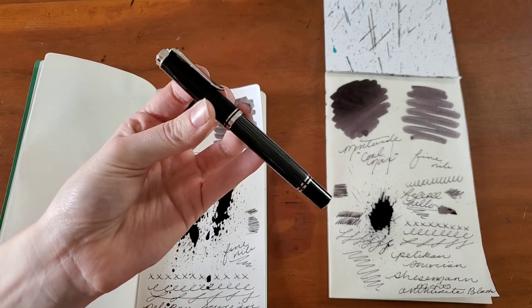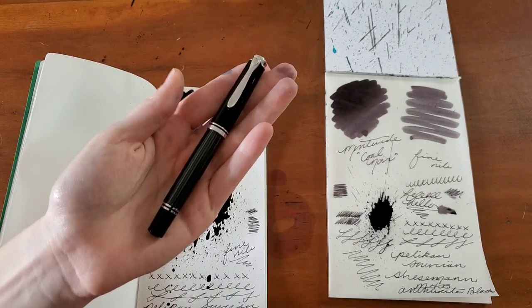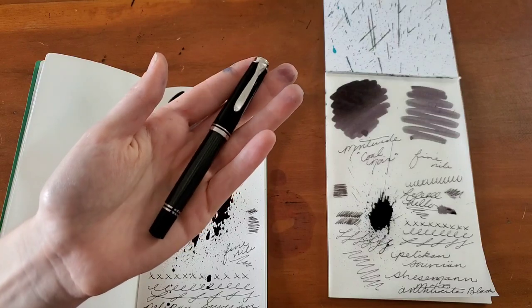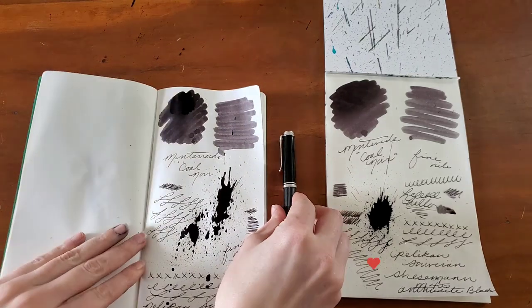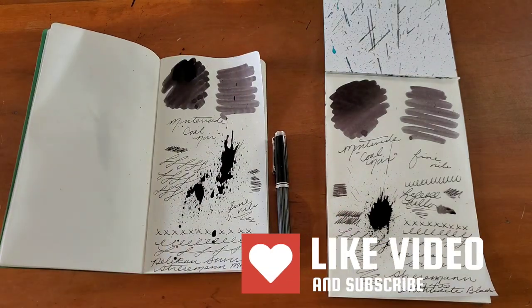Very pretty. If you love lightweight pens, this is definitely something to look into. Thank you so much for watching!